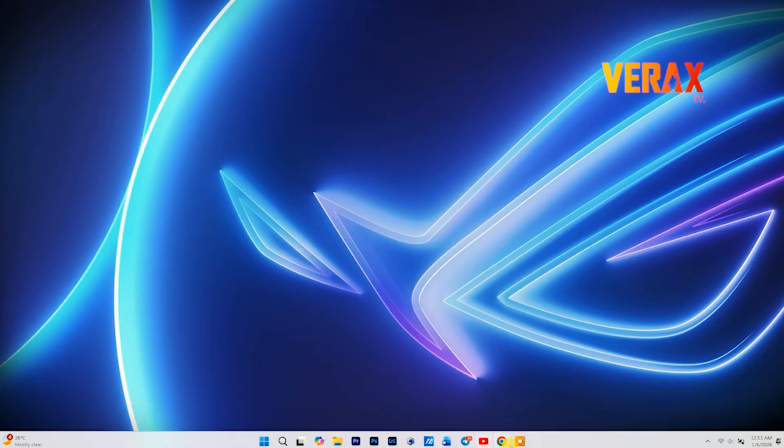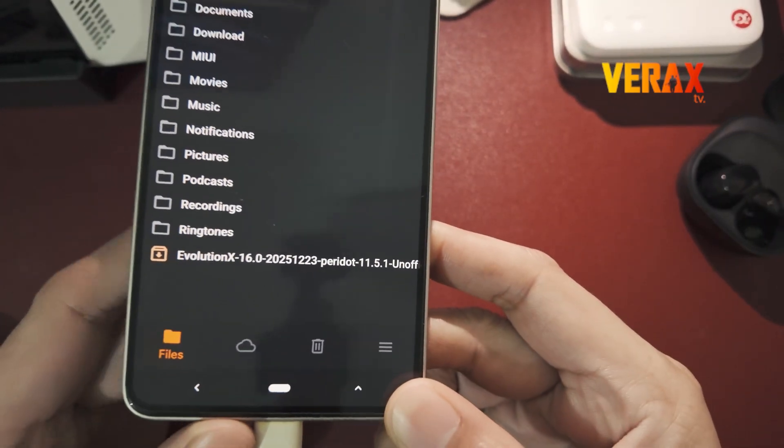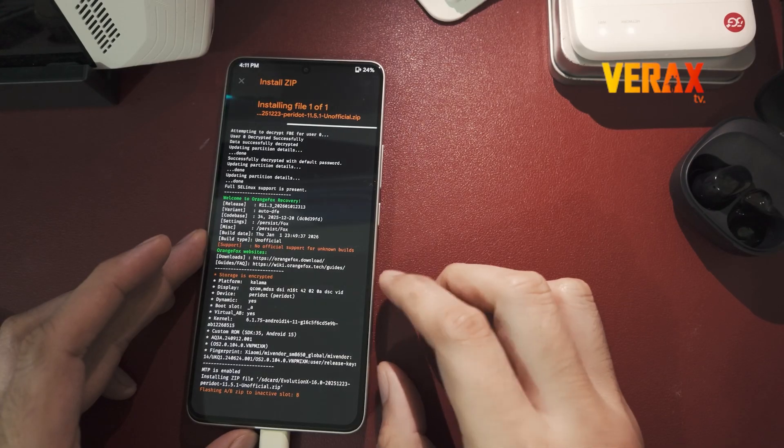After copying, the ROM will appear in Orange Fox recovery. Select the flashable file, then swipe right to install. The installation may take a few minutes, so just be patient and let the process complete.